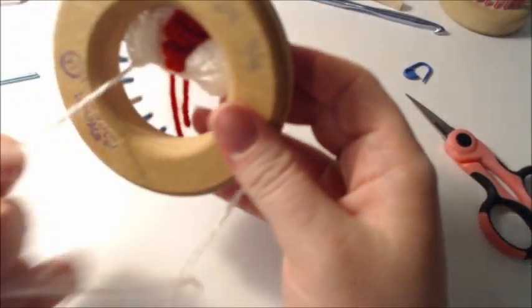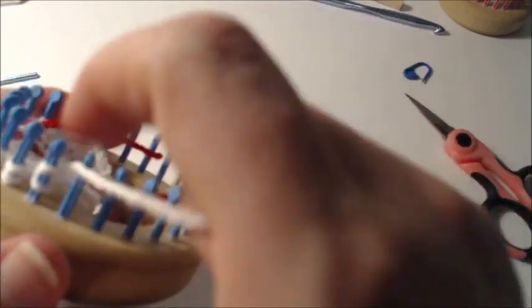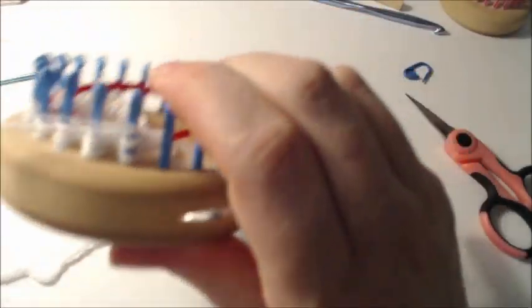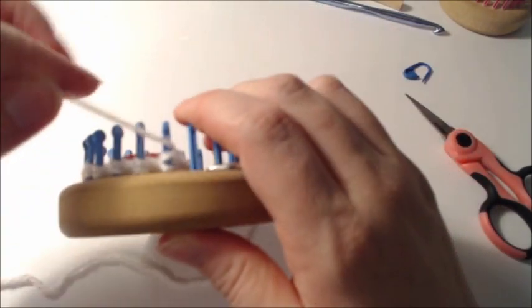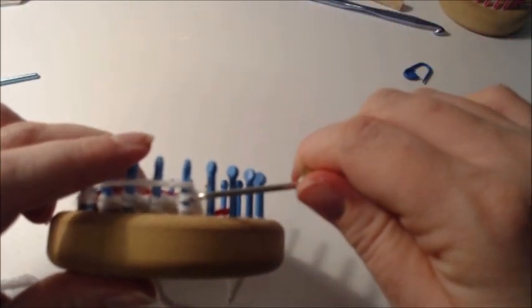You should now have ten pegs with two stitches each. Knit the row, and that completes your internal decrease. Next, you're going to change color.